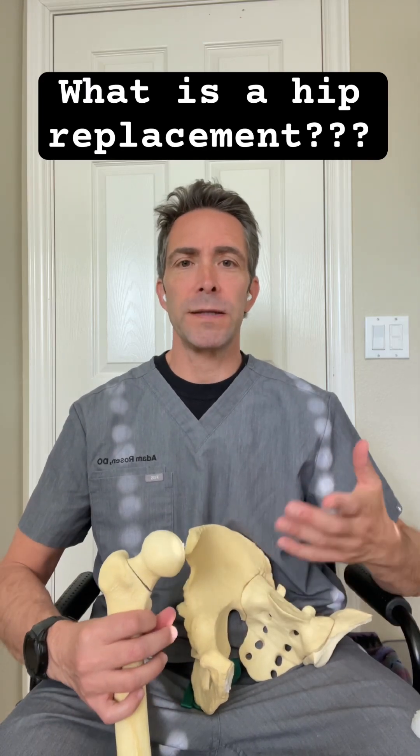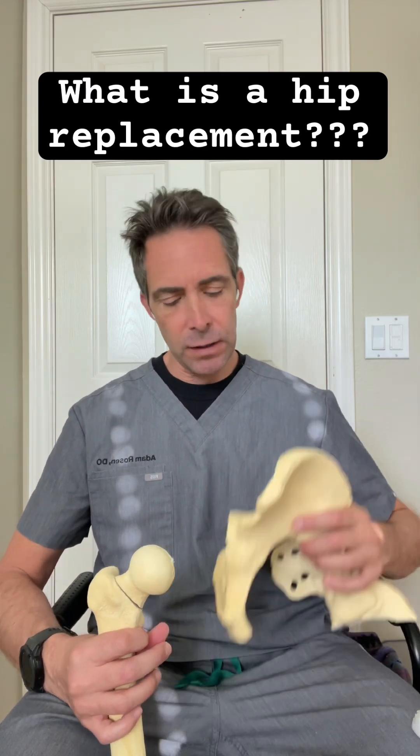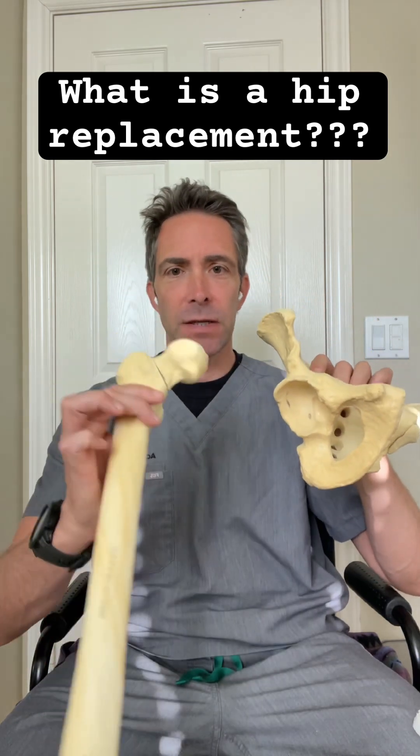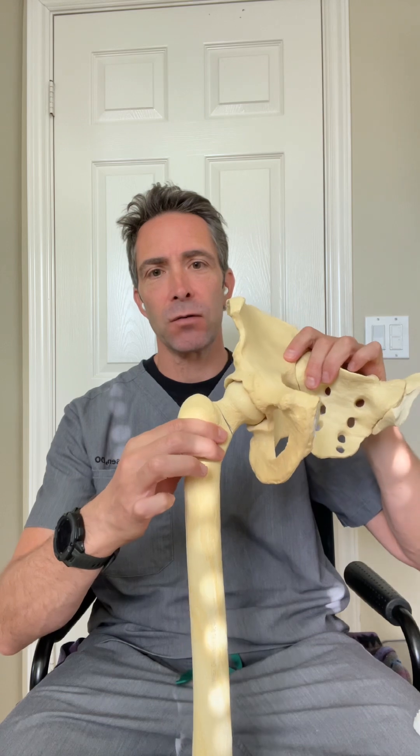Patients frequently ask me, what is a hip replacement? So if you look at this, this is half of the pelvis. This is the cup. This is a thigh bone with what's called the femoral head attached. And this is your normal hip motion in the hip socket.